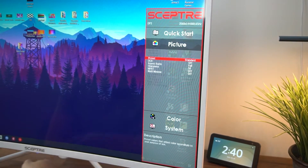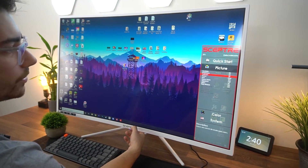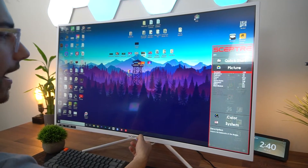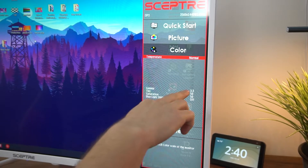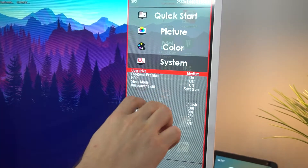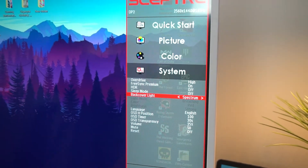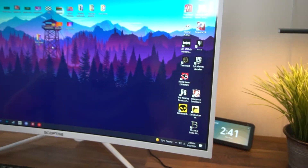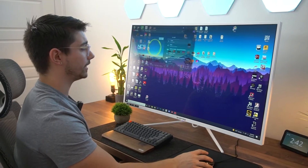Going down to picture settings, it's currently at 80% backlight. We can set modes: RTS, FPS, eco, movie, or user. Turning it all the way up — wow, this thing gets super bright, probably around 400 to 450 nits. In the color menu, you can change red, green, blue, magenta, cyan, gamma, and saturation. Going into settings, we have FreeSync Premium, which we want to turn on. Overdrive is on medium — there's also low, high, and off. There's also a back cover light for the RGB, currently on spectrum for a rainbow effect. It does have a built-in speaker system — pretty clear, but doesn't get very loud.